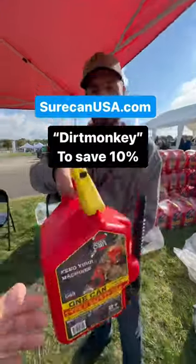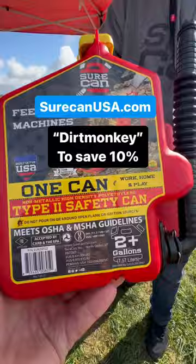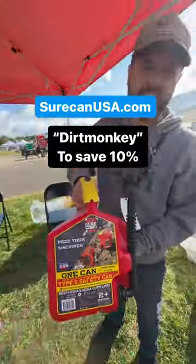Okay, flip it back over. Where do you guys find these? Check them out on our website, SureCanUSA.com.